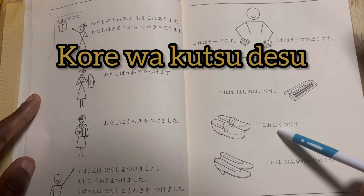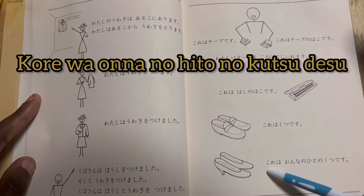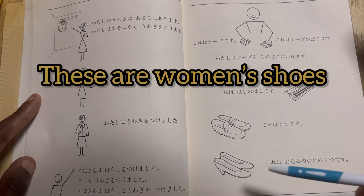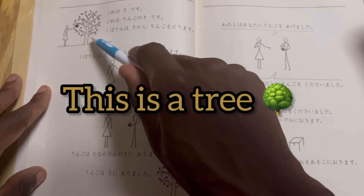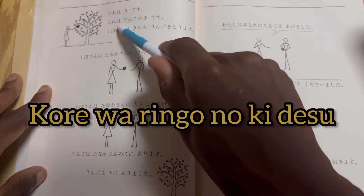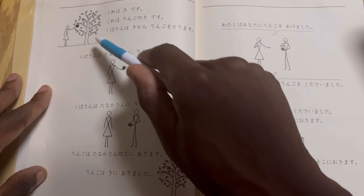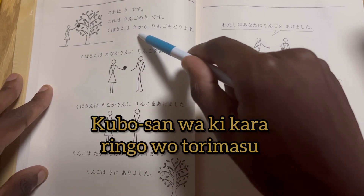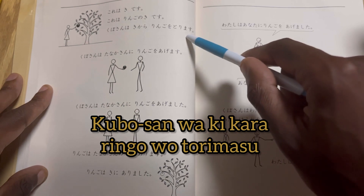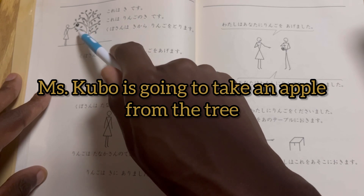Kore wa kutsu desu — these are shoes. Kore wa onna na hito no kutsu desu — these are women's shoes. Kore wa ki desu — this is a tree. Kore wa ringo no ki desu — this is an apple tree. See the apple?